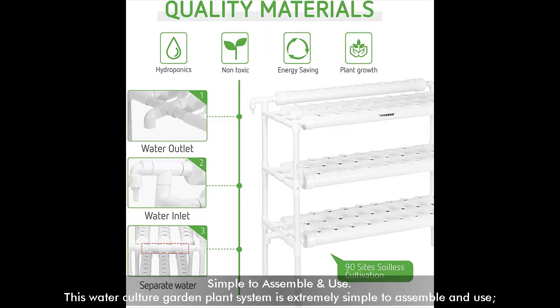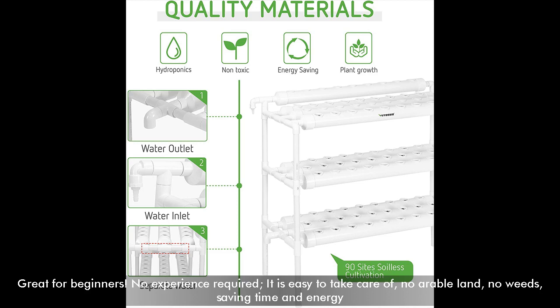Simple to Assemble and Use. This water culture garden plant system is extremely simple to assemble and use. Great for beginners — no experience required. It is easy to take care of, requires no arable land, no weeds, saving time and energy.